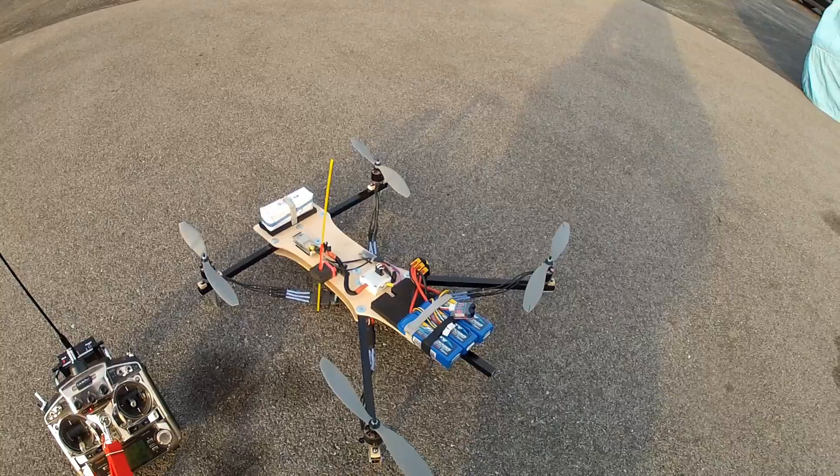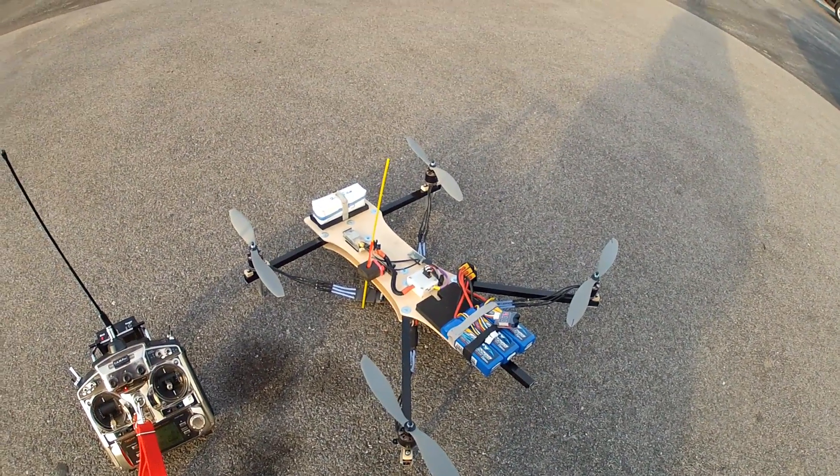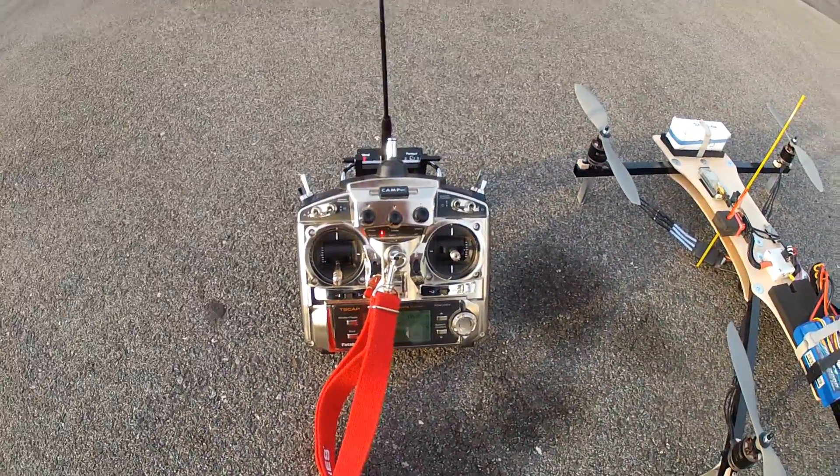Hi everybody, here's my attempt at a little tutorial video. Here's my test quad with a lump of weight at the front to represent the camera. And here's my receiver with my dials ready to go.